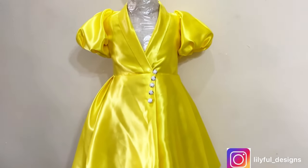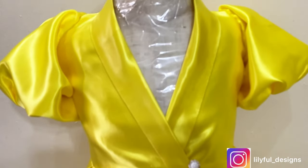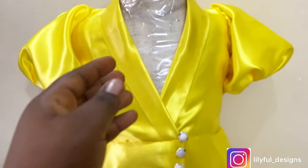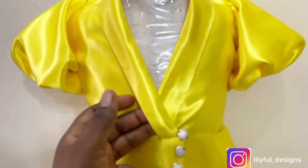Hello guys, welcome to the channel. I am Lillian — if you are meeting me for the first time. In this video I'll be showing you how I made the dress you saw on the thumbnail, so please keep on watching if this sounds like something you want to learn about.